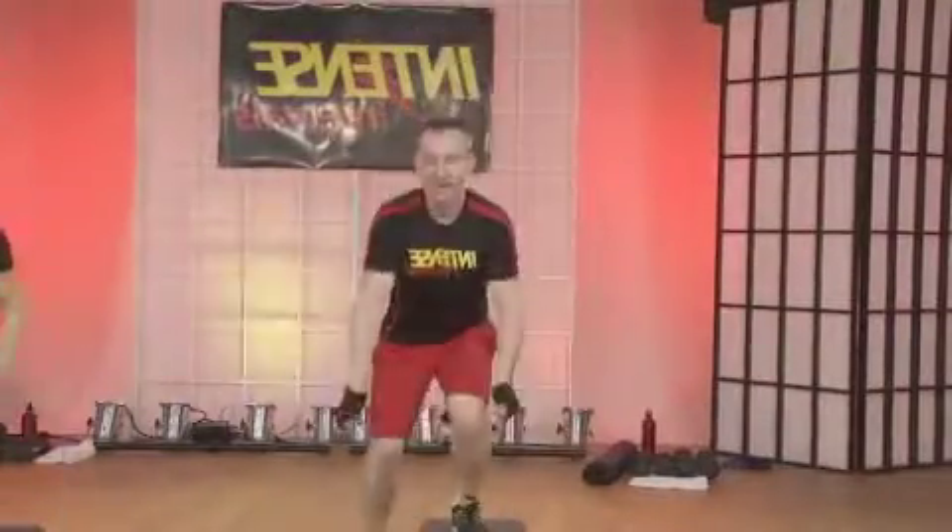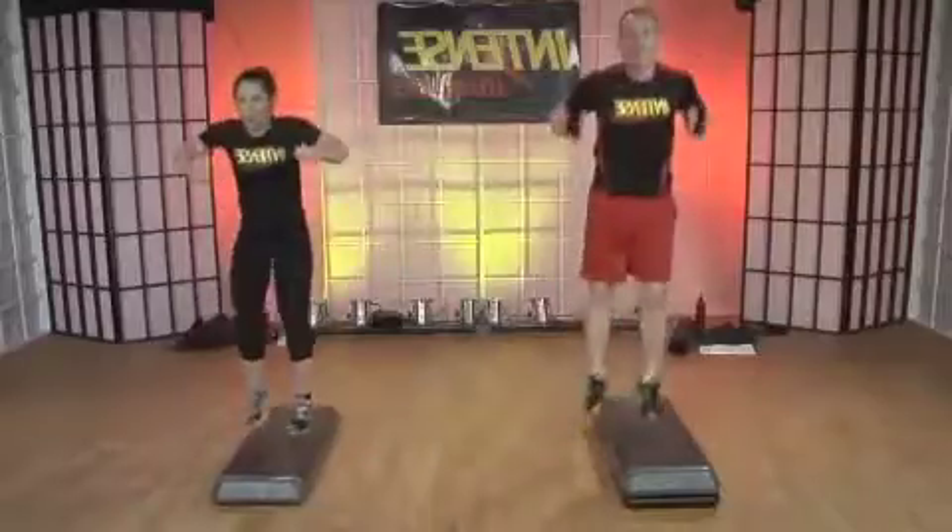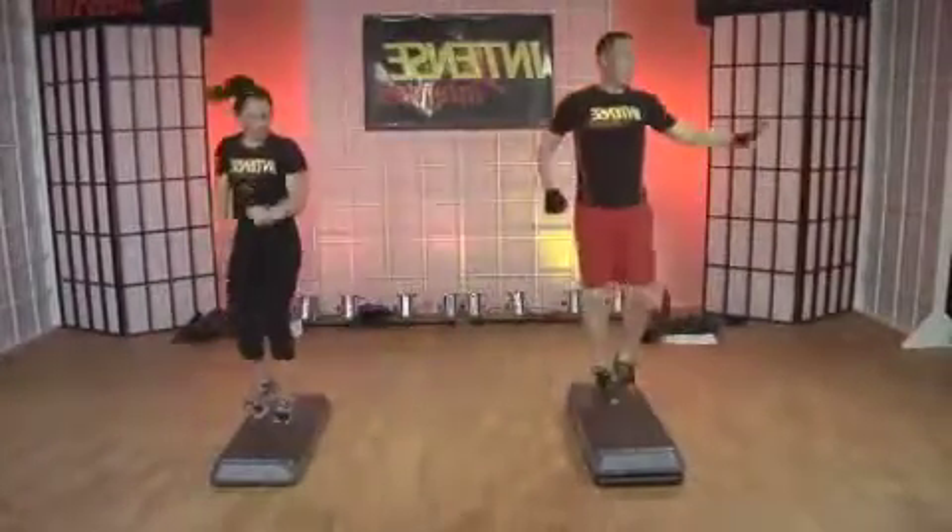It's a slalom, side to side. Kind of looks like a single squat, but you lift off. Go. Keep them coming.